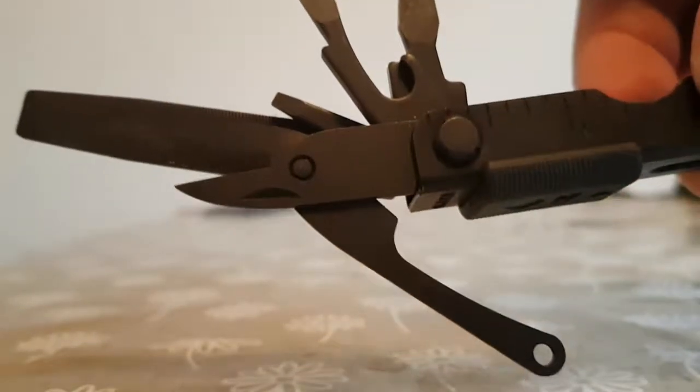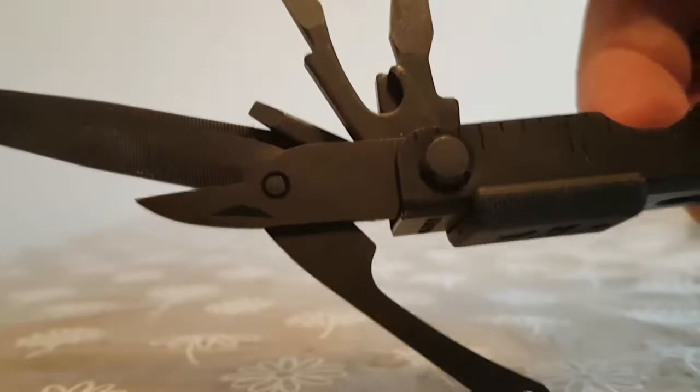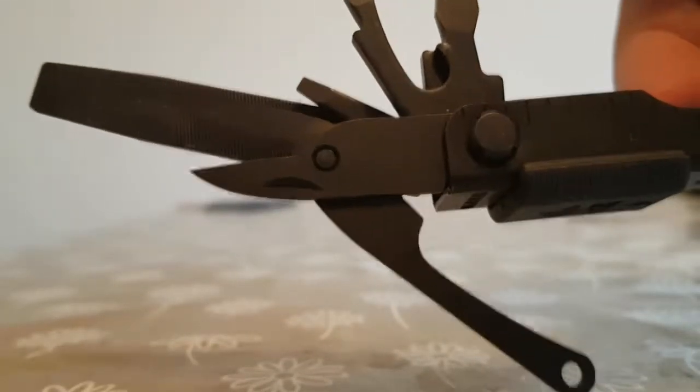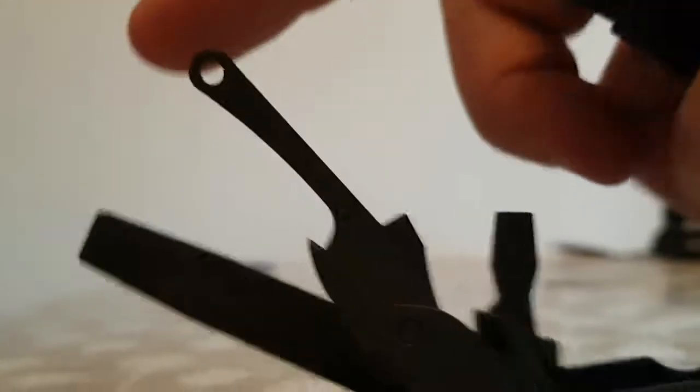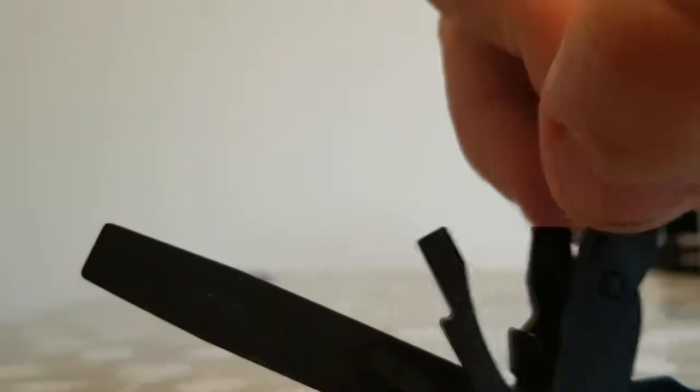On the opposite side you've got a pair of scissors — they're okay, they'll do the job. The jaws don't open very wide so you're not going to get very long cutting straights, but if that's all you've got, they'll do. Those fold out of the way — you grab the top, you'll see they fold down flat and fit flush into the handle.